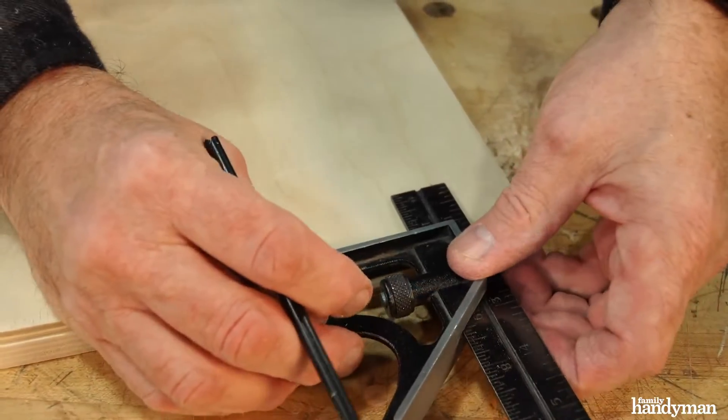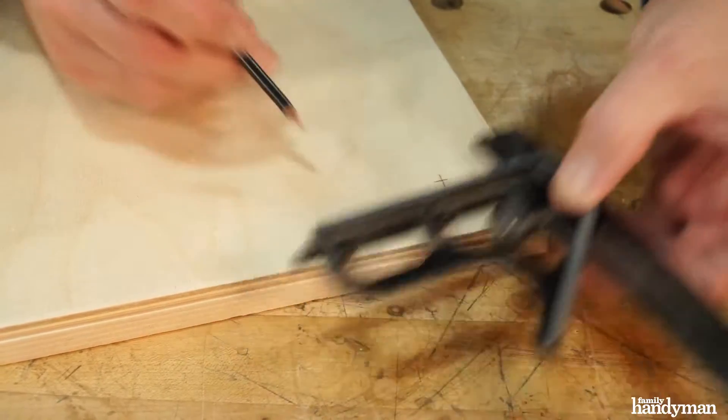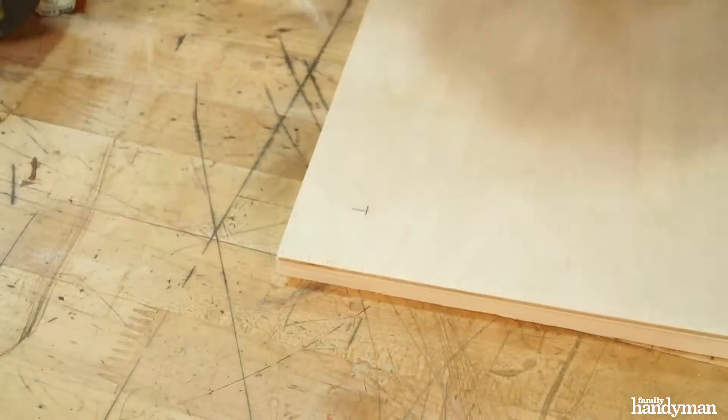Start by laying the cushion board on top of the lid and make marks in each corner an inch and a half in.